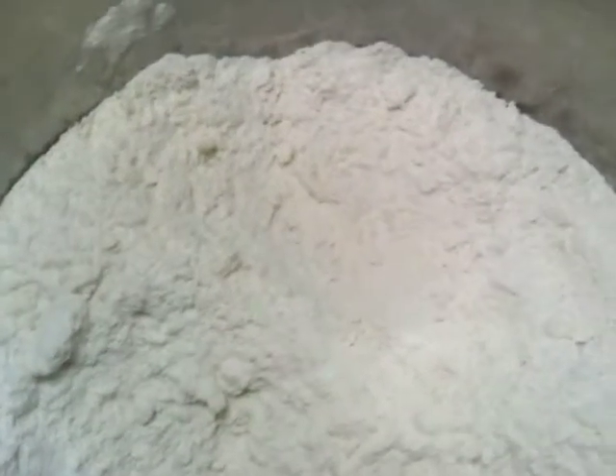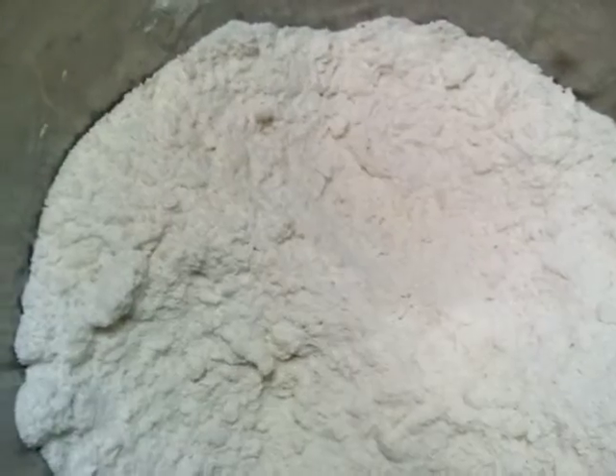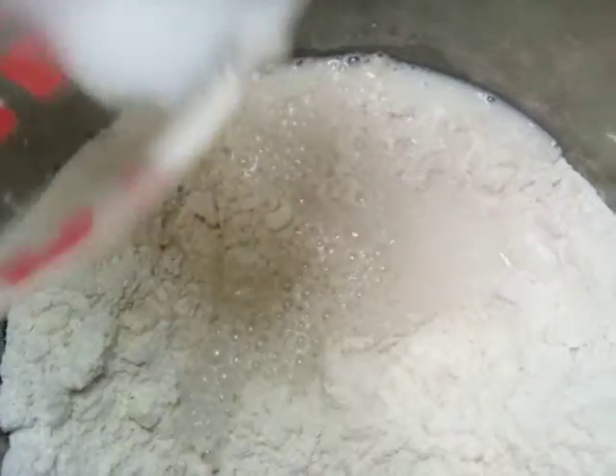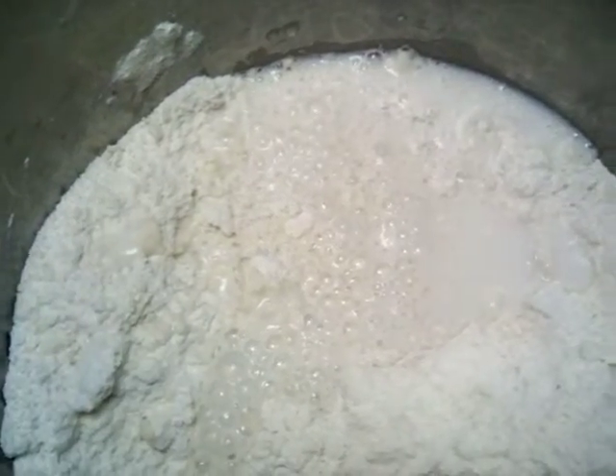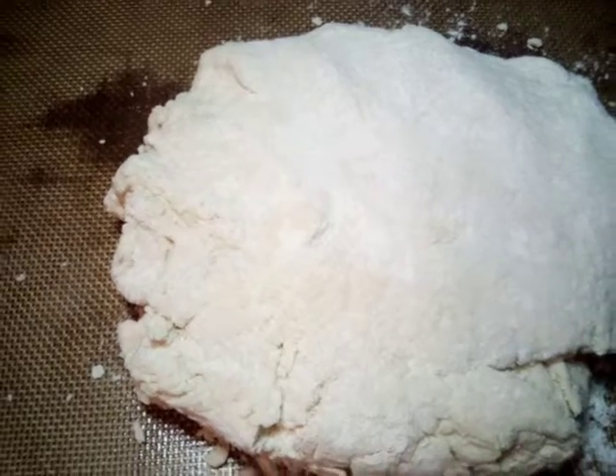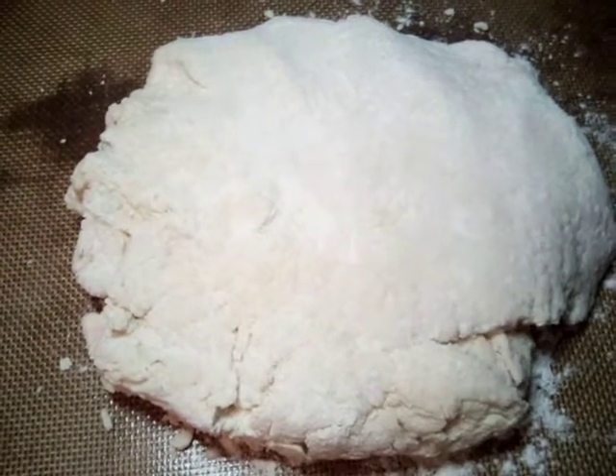We crumble up our butter into our flour, and now we're going to put in our milk and mix this real good. Then we're going to start cutting out our biscuits. We'll roll our dough out and cut it.